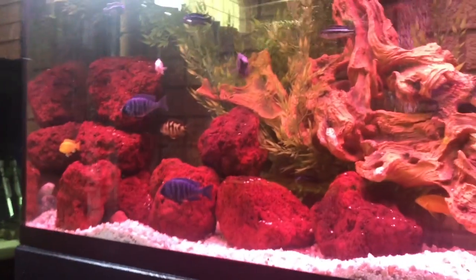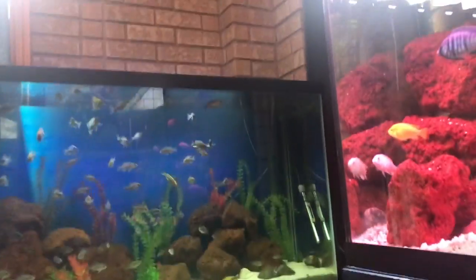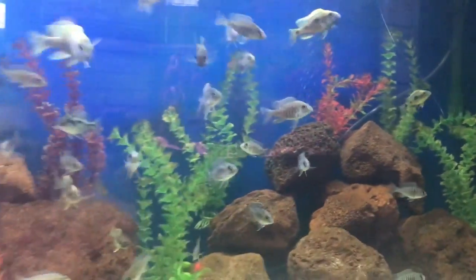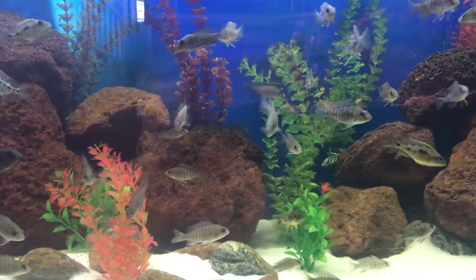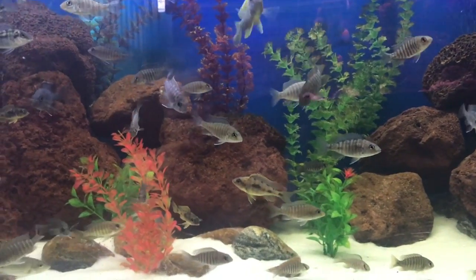Number one, lava rocks hide the fry, which is good. And second of all, the biggest thing is — people complain about nitrates. Now I have 65 fish in this tank, and when I took a water test: no ammonia, no nitrates, nothing. So by having lava rocks, as many as I put in, it really cuts down on the nitrates.